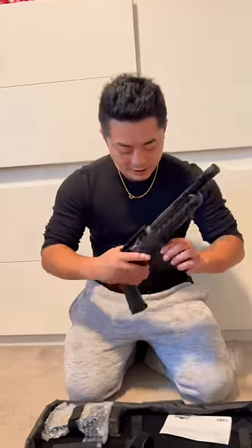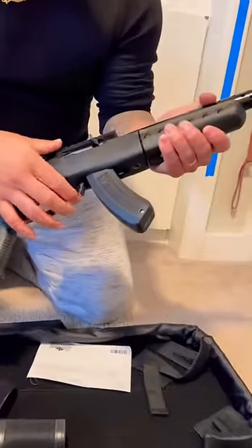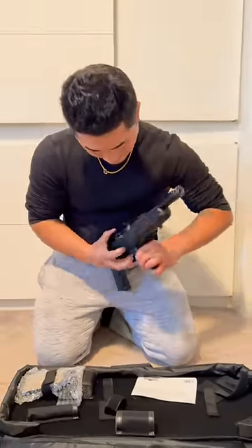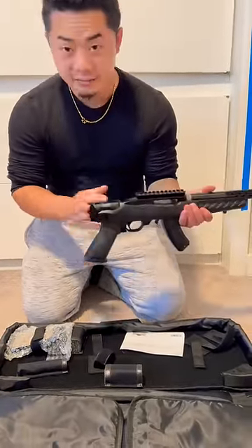They came with the 15-round mag, but you could get 25, 32, or 50-round mags. It has an AK-style mag release right here — push it up and it comes out. Man, this thing is nice. I cannot wait to get a brace on this.